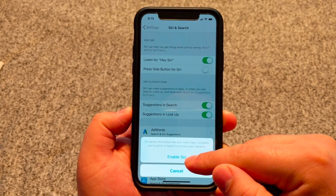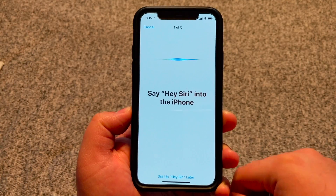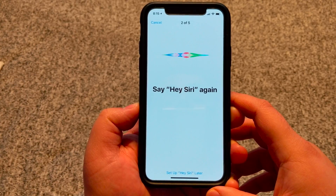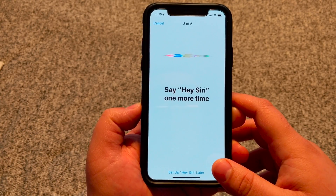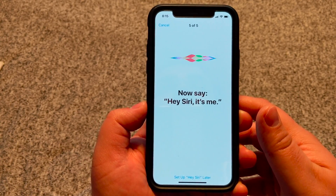So go to your Settings and go down to Siri and Search — select it. Then select Listen for Hey Siri. Choose Enable Siri from the pop-up. So what's going to happen now is we're going to go through the setup for Siri. We have to say a couple of things in order for the phone to recognize our voice. When the setup is completed, press Done.